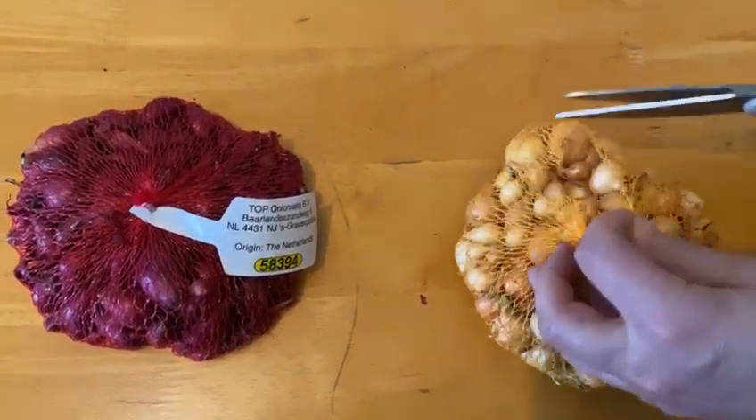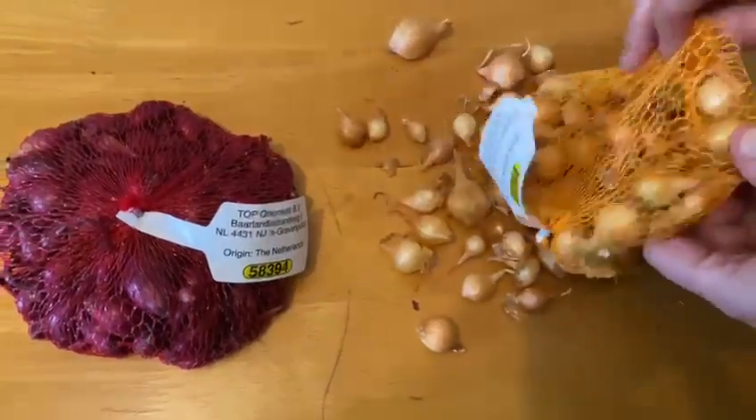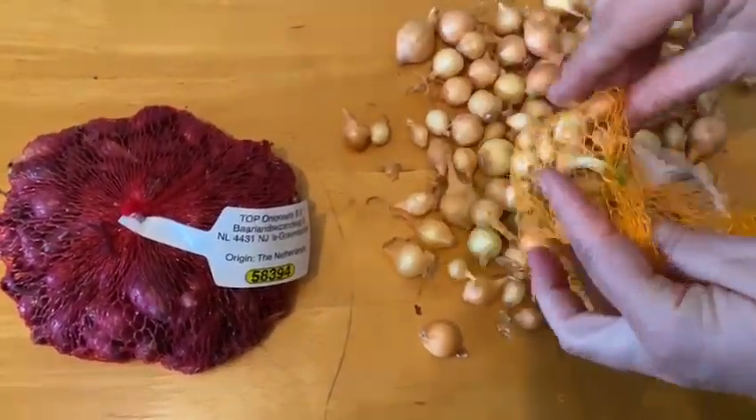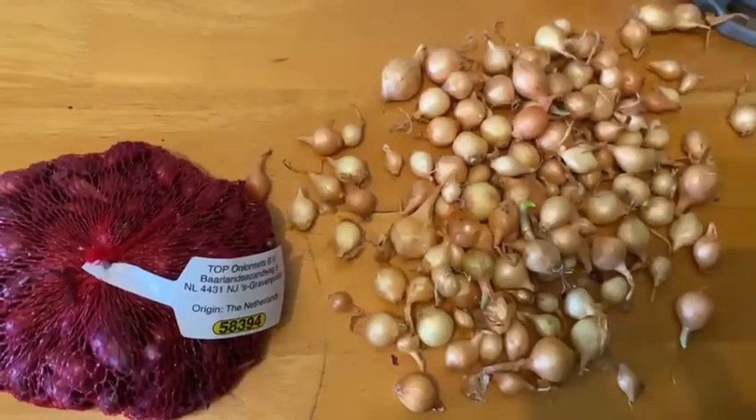Today we're going to be planting onion sets. Onion sets are mature onions and you have different varieties. You have white ones, red ones, yellow ones. I'm planting today the yellow ones and the red ones.